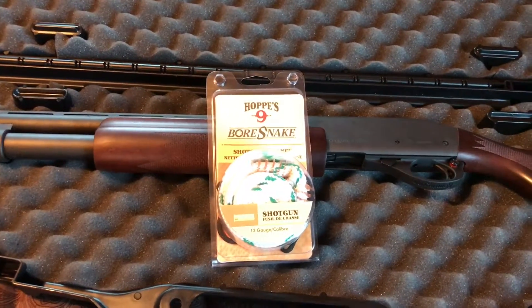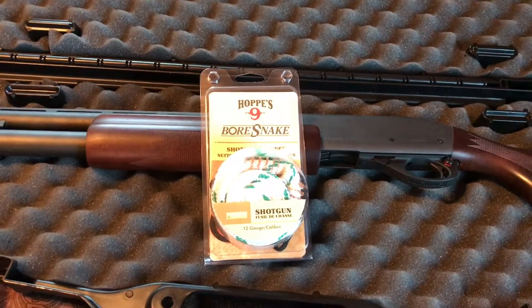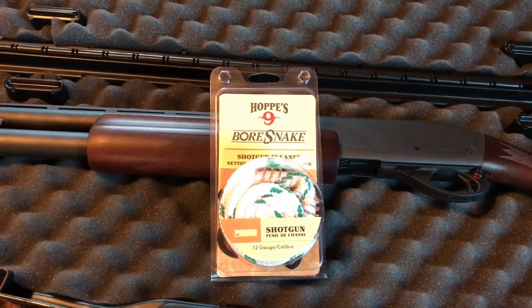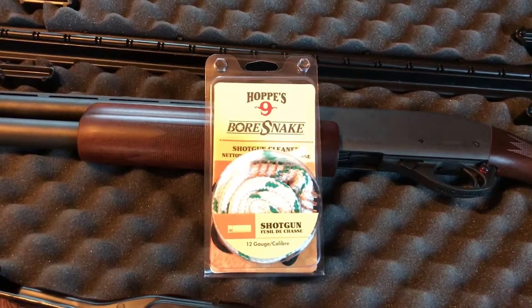I liked it so much I decided to buy one. I got it for $16 at Gander Mountain with a coupon — probably could have got it for $15 at Walmart — but either way, I liked it enough to do a review on it here. I'm sure there's been other reviews, but this one's mine and I hope you guys enjoy.